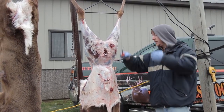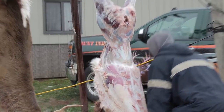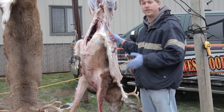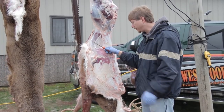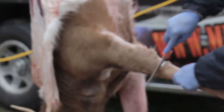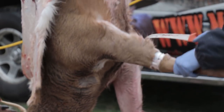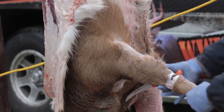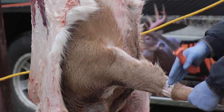Once you get this far, you can do a lot of it just by pulling. This is the point where a lot of people really struggle with what they're supposed to do to get the cape ready for a shoulder mount to take to the taxidermist. So we've made our initial cut around in a circle — this is where your meat's going to be from here on up, that's why we start so far down.